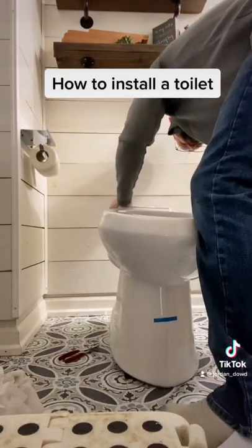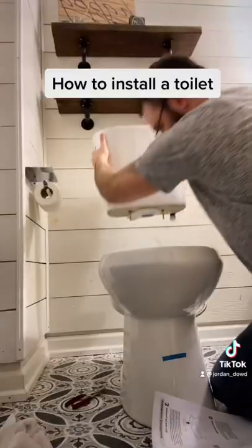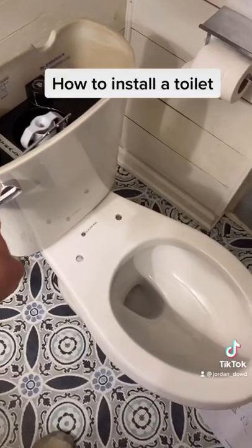Line up the bolt holes with the holes on the toilet base. Make sure to tighten it down but not too tight — you don't want to crack the porcelain. Line up the tank holes with the hole in the toilet. Start the water and there you go.